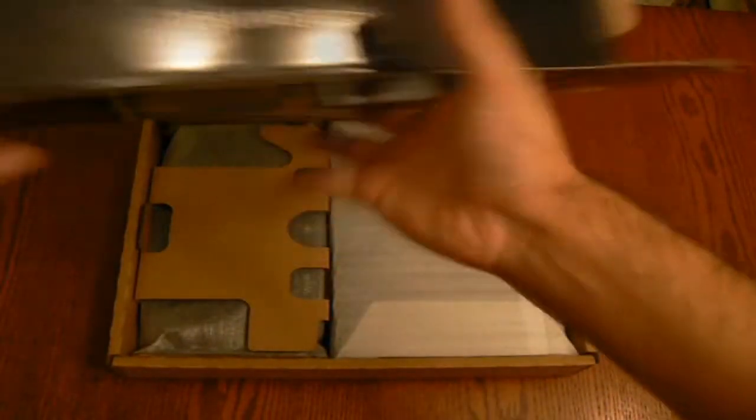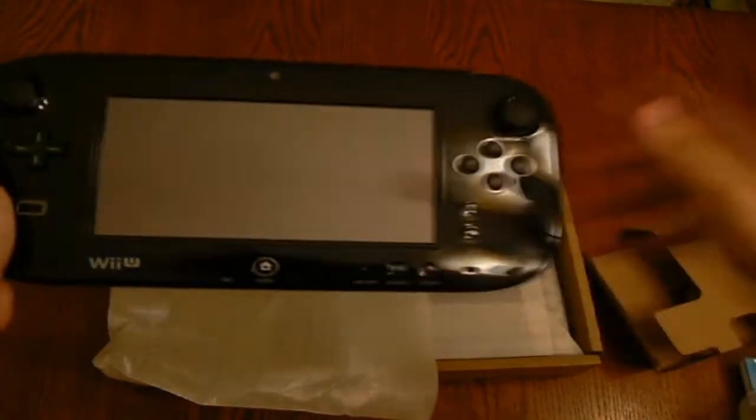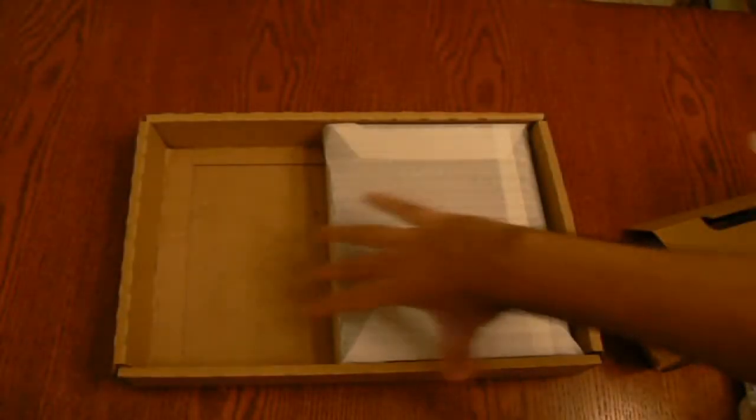I'm going to take out the second box. In this box you get the game pad itself. Pretty big screen, not too heavy to be honest. The console controls the tablet, and the console itself is quite heavy compared to the Wii — I think about 1.5 times heavier than the Wii console.